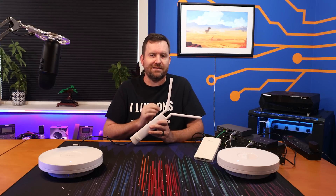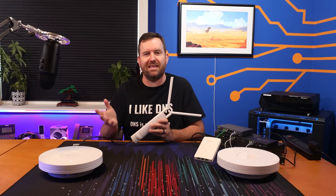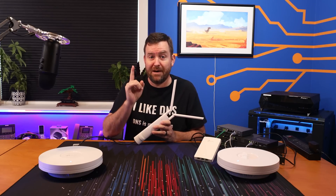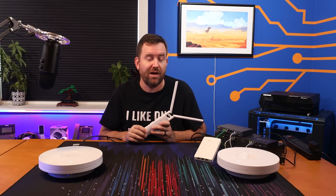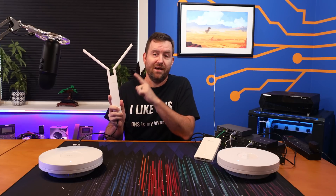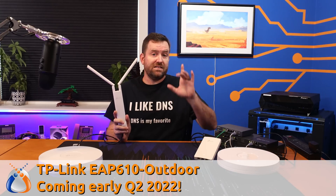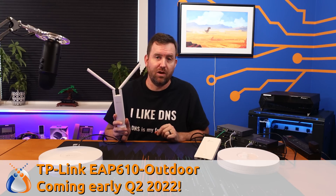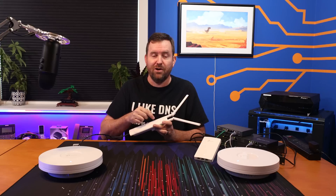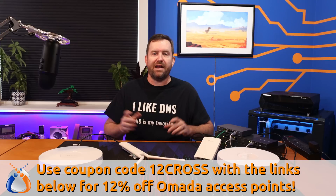Now I know what you're saying — Chris, this is obviously not a Wi-Fi 6 access point; I thought you were showing us TP-Link's new Wi-Fi 6 stuff. Well, you're absolutely right, this is a Wi-Fi 5 access point, but I mention it because coming out in early Q2 2022, TP-Link is releasing the next generation Wi-Fi 6 version of this same access point. It's going to be called the EAP610 Outdoor, which is great because if you're doing a full Wi-Fi 6 Omada deployment, as of early Q2 2022 you'll now have an outdoor option for covering your backyard. I really love seeing all of these Wi-Fi 6 Omada access points hitting the market.